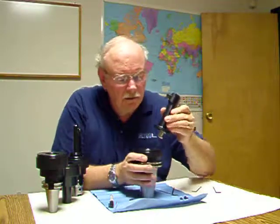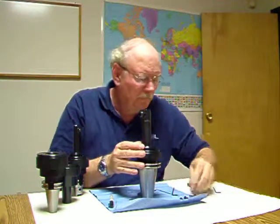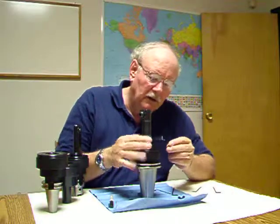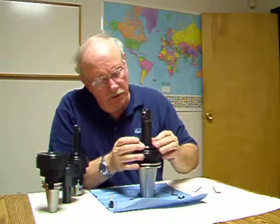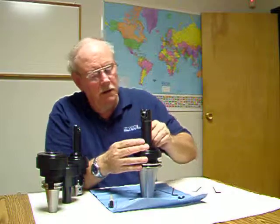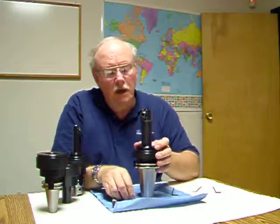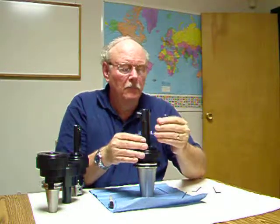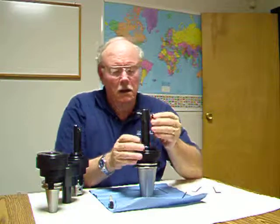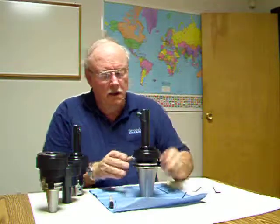Our head assembly is ready to go back on. If you look down in there and see the ears on the motor, line those up with the hole so it fits down on there nice and flat — it will be able to rotate and be adjusted. Find the holes where it goes and put these four screws back in. We have successfully flipped our reaction ring. Tighten these up and it's ready to go back out to the machine.